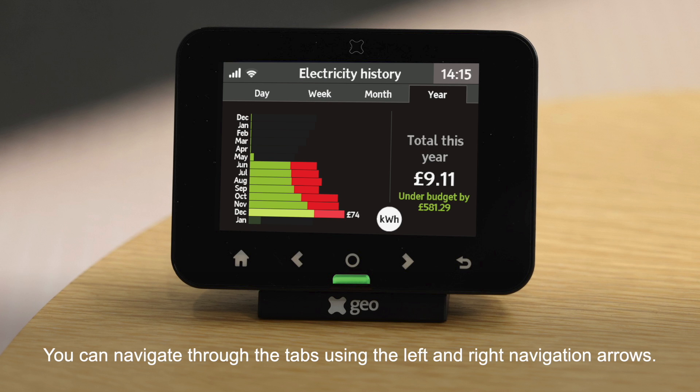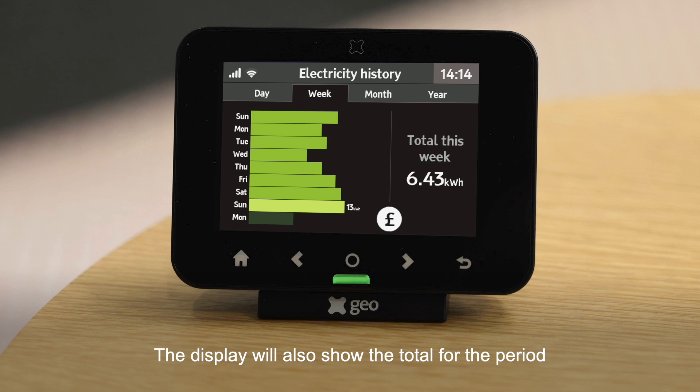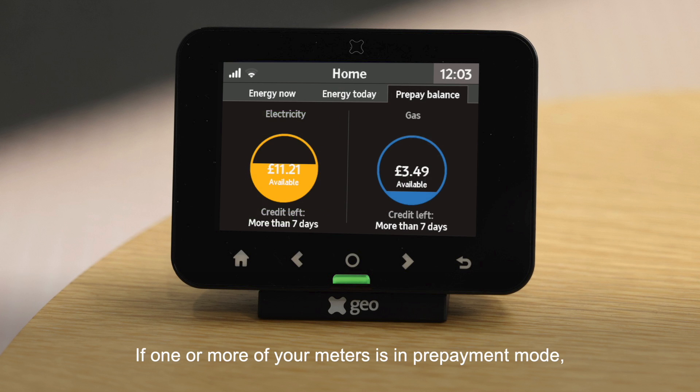You can navigate through the history tabs using the left and right navigation arrows. The display will also show the total for the period and whether your budget was exceeded.